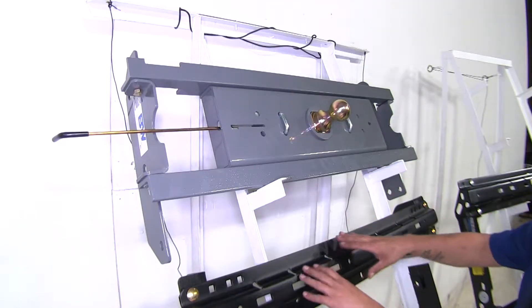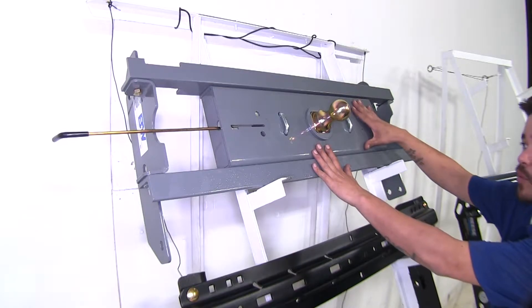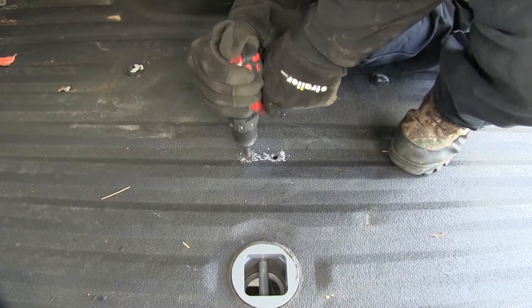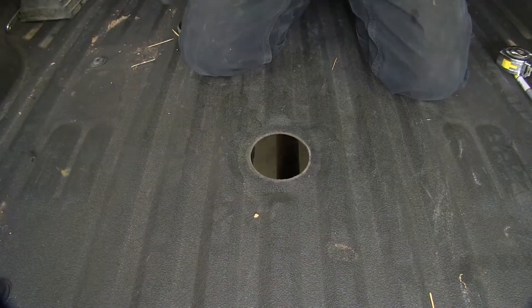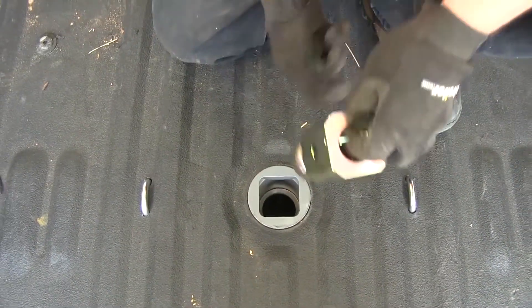On the Curt and the Reese you have to drill, and you will need to drill on the B&W as well, but not as many holes. You will drill four holes for the safety chain loops, and then you are going to need to drill a four-inch hole so that the ball or adapter for the fifth wheel can fit through.